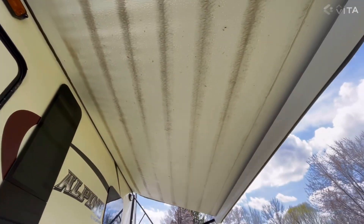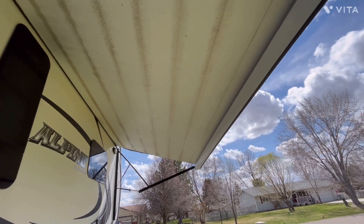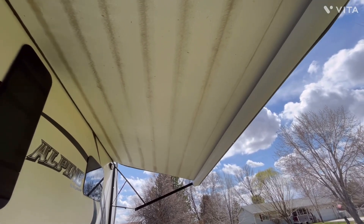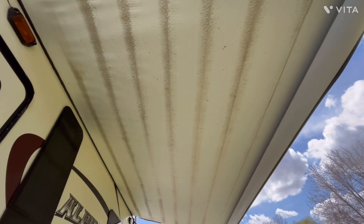We get this every year. The alpine sits here with the awning rolled up during the wintertime — rains and snows and all of that — and that moisture wicks up inside here, and then you get these streaks. So we'll scrub this and take another video to show you what it looks like afterwards. We won't get it all, but we'll get most of it.